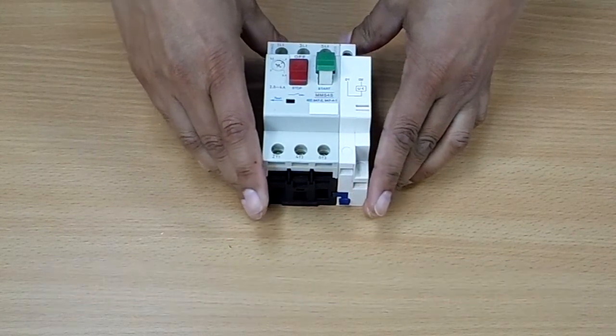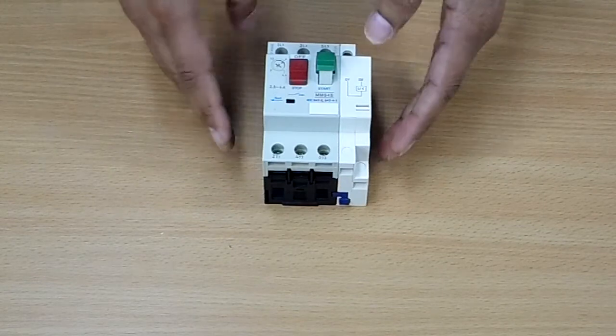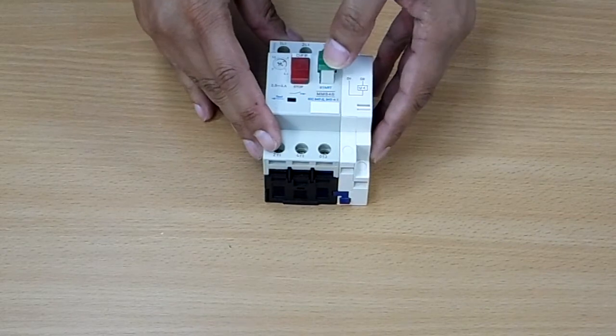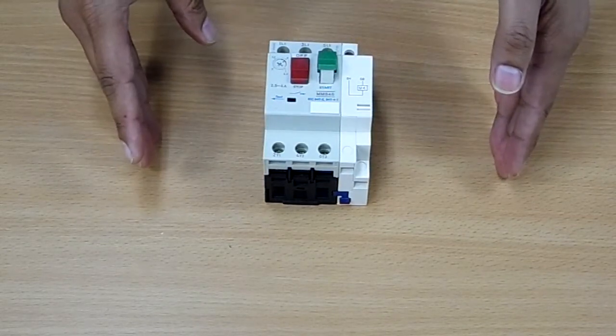Now the manual motor starter will not latch until the unit is energized. You can see that here. There we are — your manual motor starter with under voltage trip.